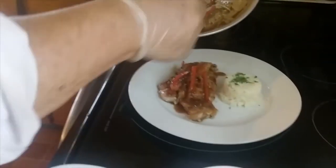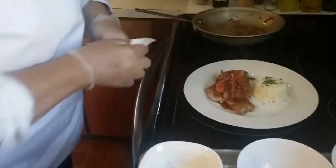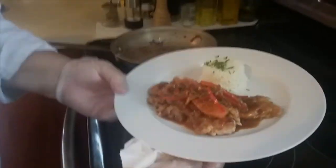Last thing I do is wipe my plate. There are your pork medallions.